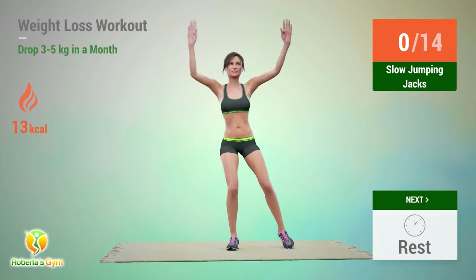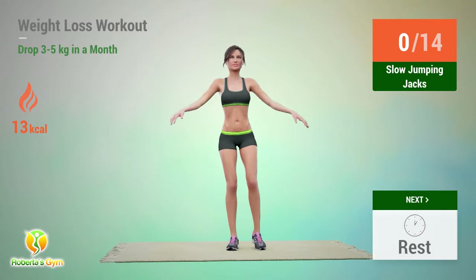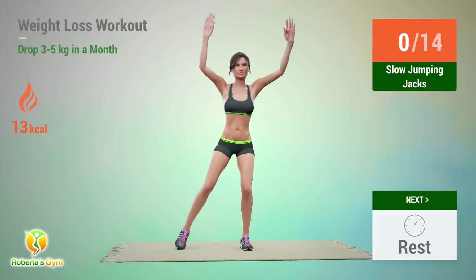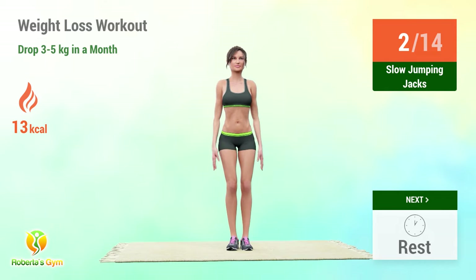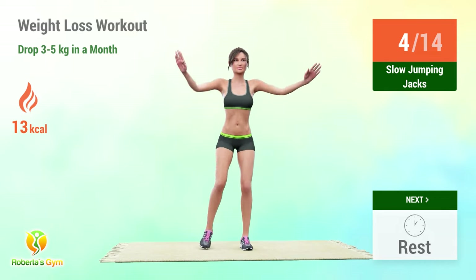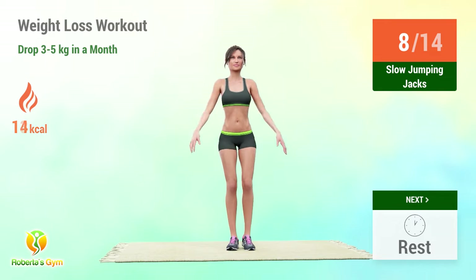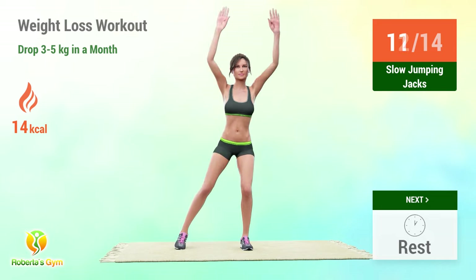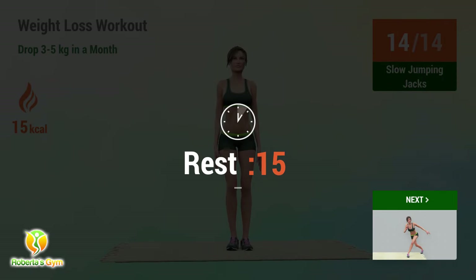Up next: slow jumping jacks. In 5, 4, 3, 2, 1, go! 1, 2, 3, 4, 5, 6, 7, 8, 9, 10, 11, 12, 13, 14. Rest time!